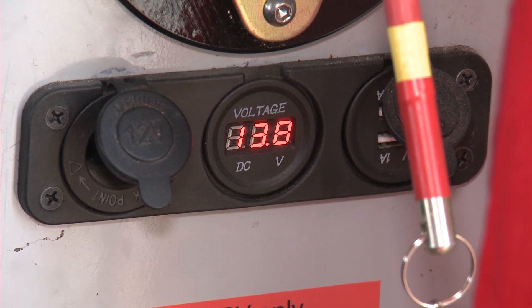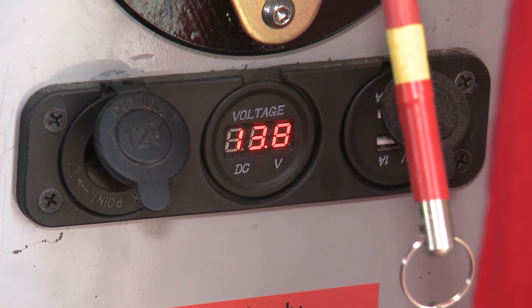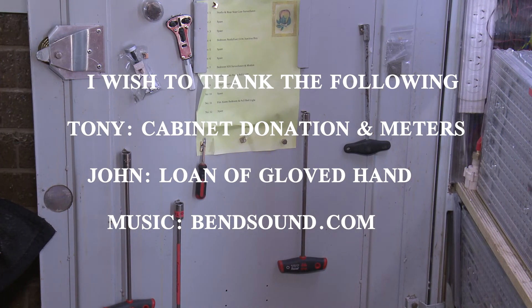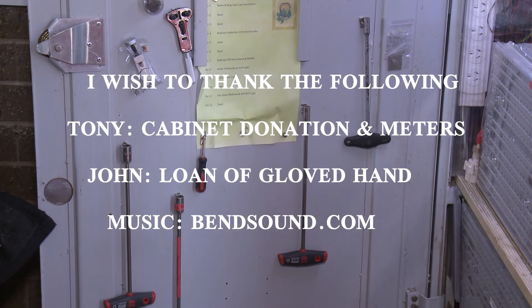This meter gives me low volts DC readout. I place tools on magnets on the inside door for an emergency fix.